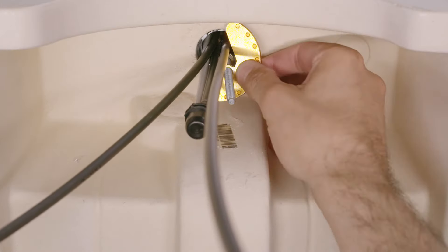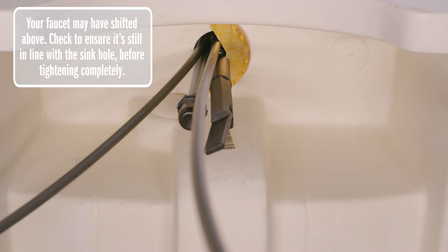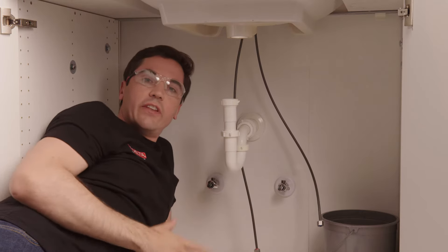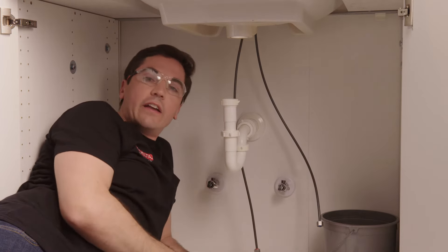Now that I've got the bracket in place, I can secure it to the bottom of my deck using the included mounting nut and wrench. Now that the faucet is locked into place, a pro tip: if you ever have to remove your faucet for any reason, it's helpful to leave the wrench still on the nut and mounting stud behind the sink. That way, if you ever need it in the future, you know exactly where to find it.